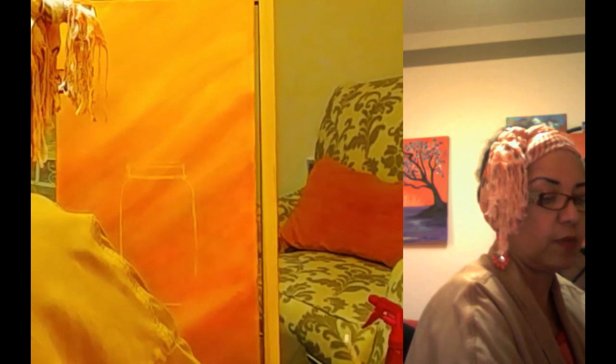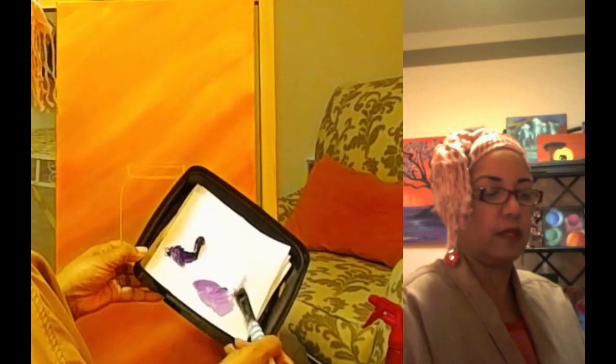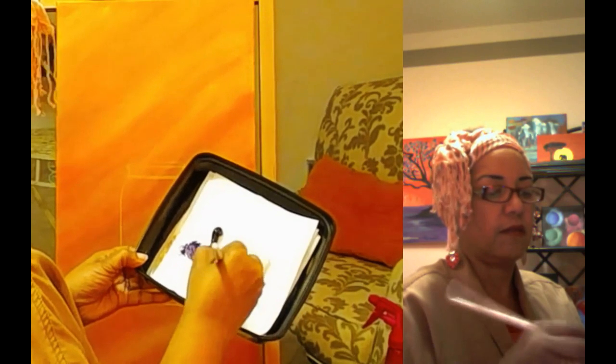Now I have my camera on more close up so that you could see it a little better, and I'll try to speak up a little more too. I was a little quiet on the part one video. So I'm mixing my purple with my white and getting it a nice light color — kind of a lavender color.